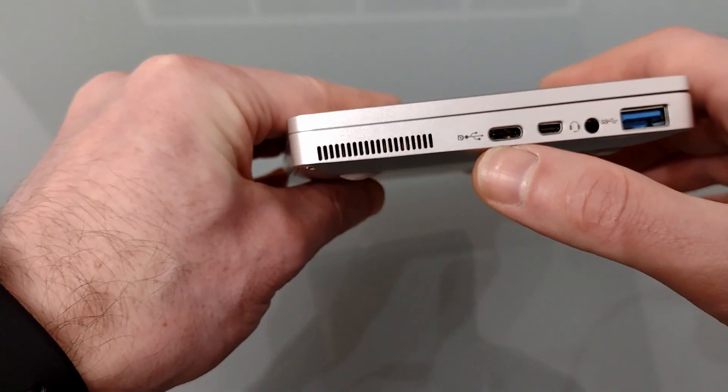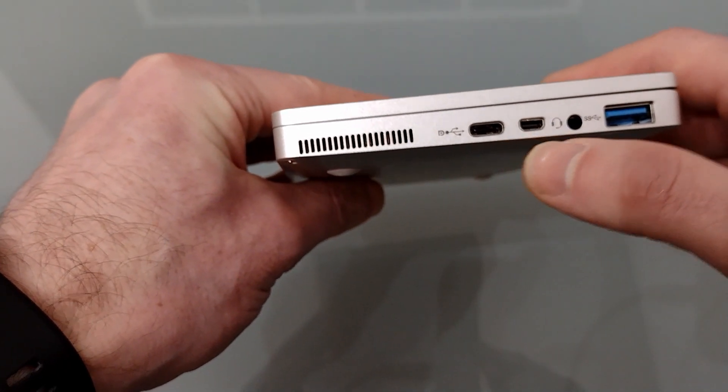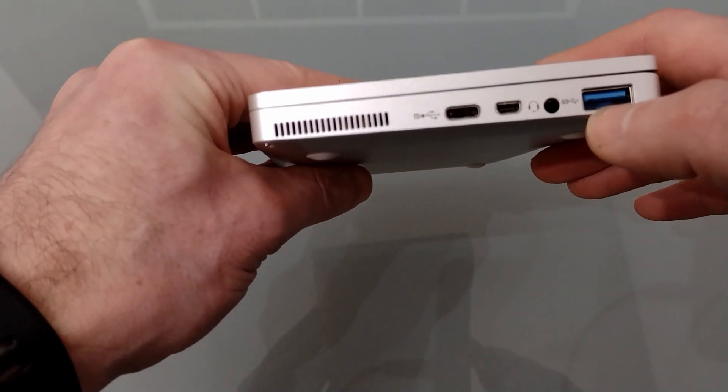So we've got the fan output, a USB-C which serves for charging and you can add a port extender with that, mini HDMI, full-size headphone jack and a single USB-A.